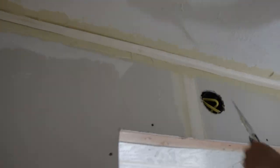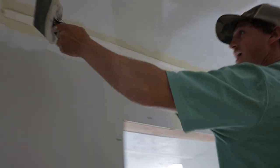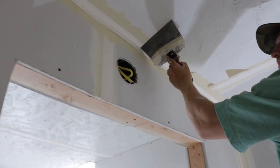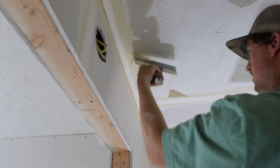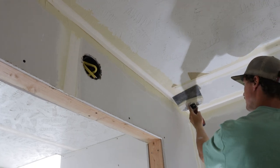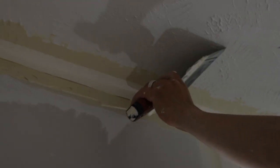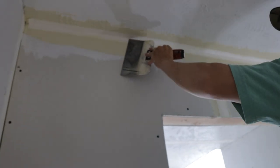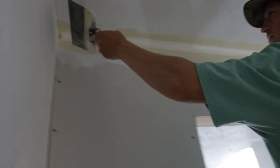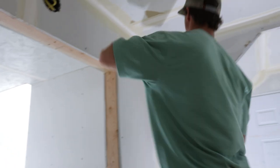I sometimes like to run my finger through it, then do one half at a time. Don't want to put too much pressure — it'll double it. It's harder when the ceiling is textured. That's how you tape a corner.